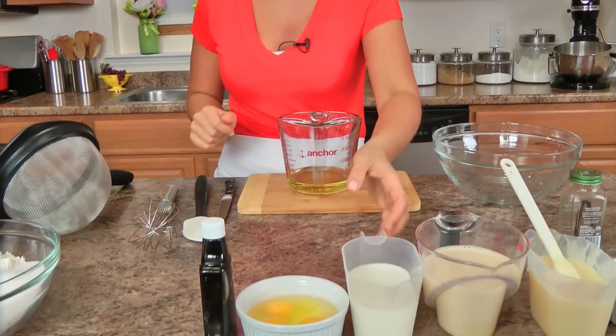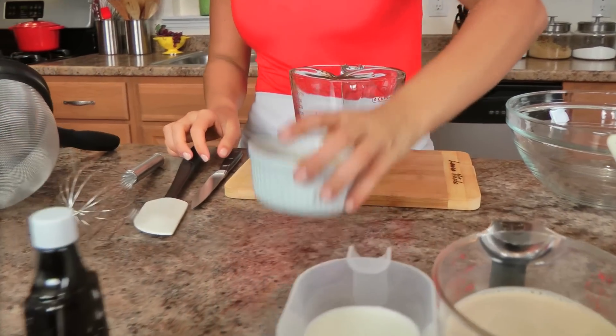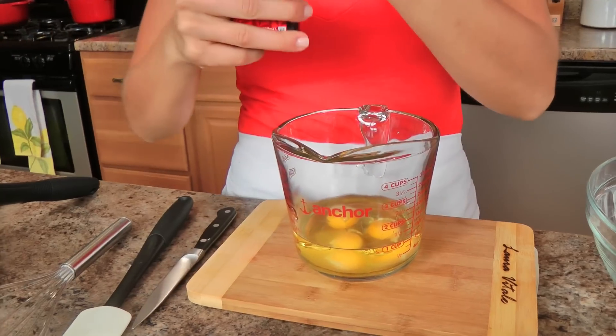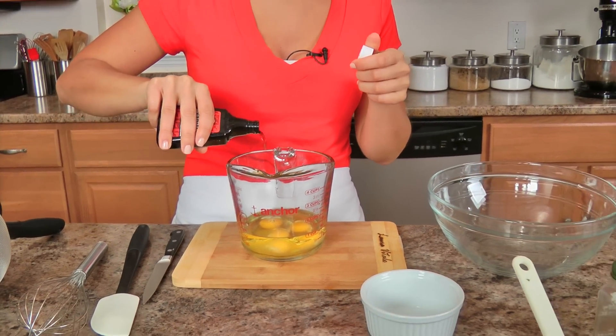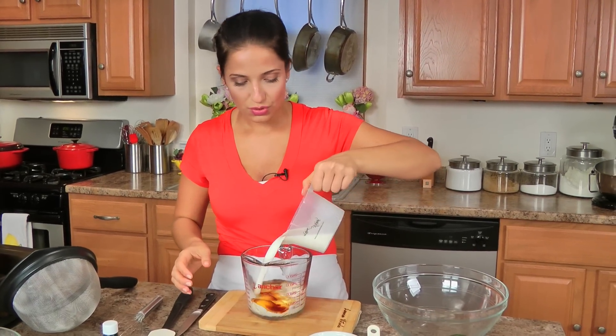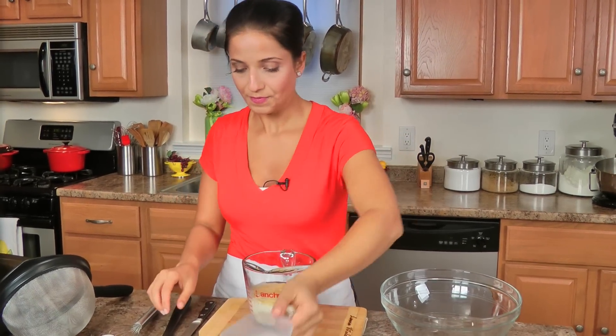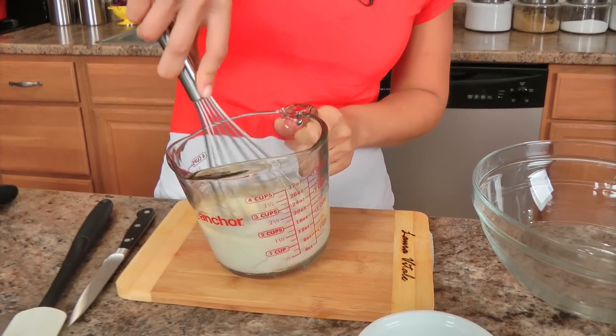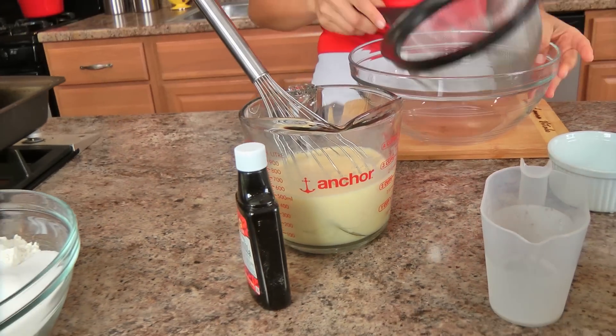What we're going to do is take the vegetable oil, eggs, vanilla extract — as much as you like, I like a couple of teaspoons — and the whole milk. Now all I'm going to do is mix these up together, and that's it. That will be our wet ingredients. Set that aside.